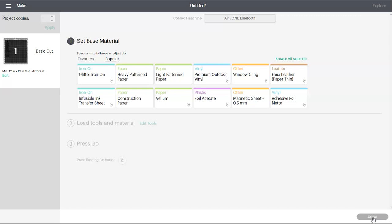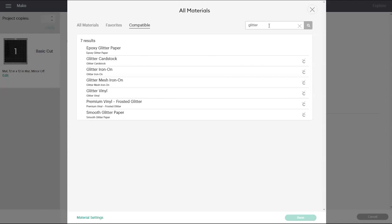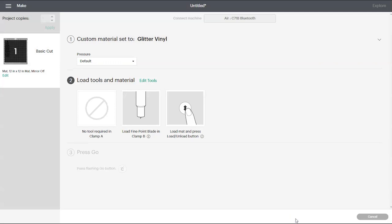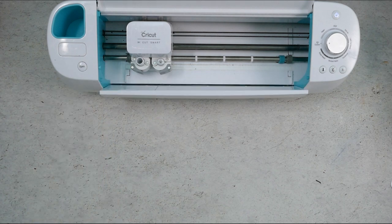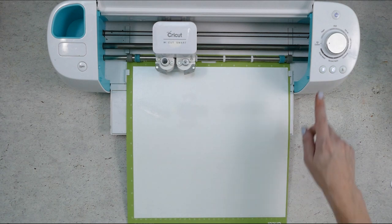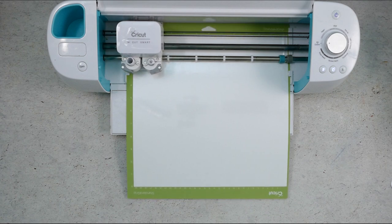Make sure that your Cricut is on and once Design Space finds it you'll be taken to this screen. I'm going to be cutting this design out of white glitter adhesive vinyl. If you're going to do that you need to turn the dial to custom, then click browse all materials and search for glitter. Select glitter vinyl, click done, and that is all we need to do on this screen — so now we can go over and load the cutting mat. Place your piece of white glitter vinyl on your cutting mat, smooth it out so there aren't any wrinkles or bubbles, and then load it into your Cricut by pressing the up and down arrow button. When your Cricut is ready to cut you'll see the C button light up — press that and the Cricut will begin cutting. Once everything has been cut you can press the up and down arrow button again to unload your mat.